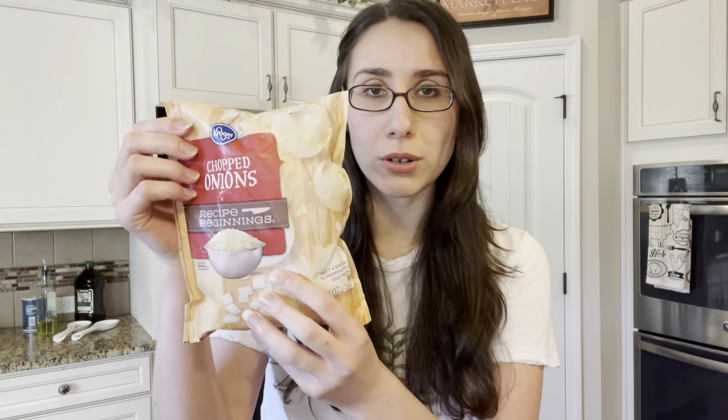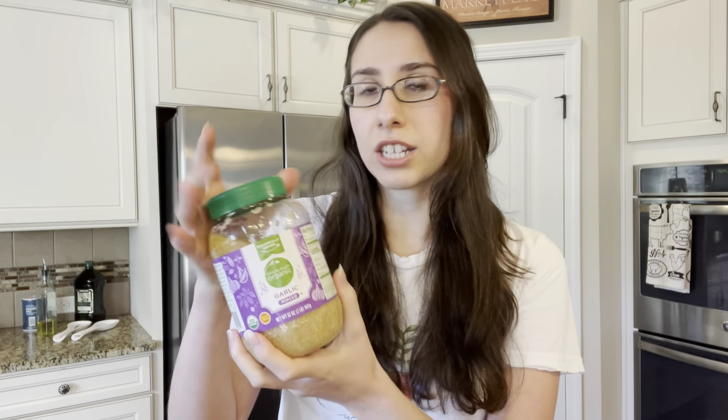The next thing you need is onions — we are taking a shortcut today and using frozen chopped onions. There is nothing else in here except onions, which is exactly what we want since we are seasoning this ourselves. The next thing we need is garlic — you can't have a tomato sauce without garlic — and we're taking another shortcut by using already pre-minced garlic. I like this one: it has organic garlic, water, and some citric acid as a preservative, but no oils. You can of course chop a fresh onion and mince garlic yourself, but these are great time savers.